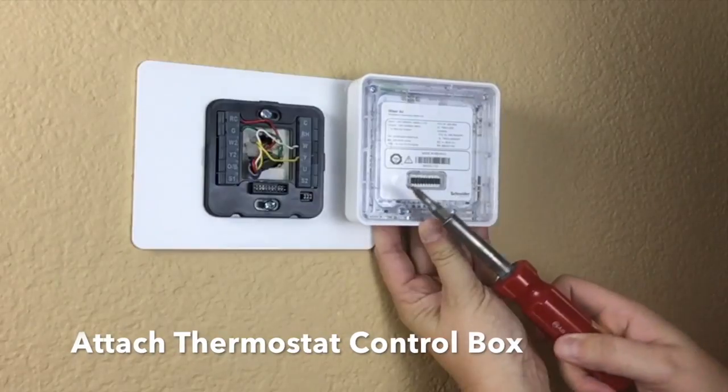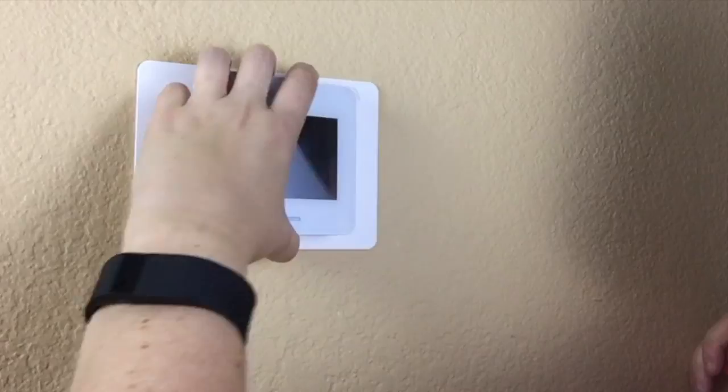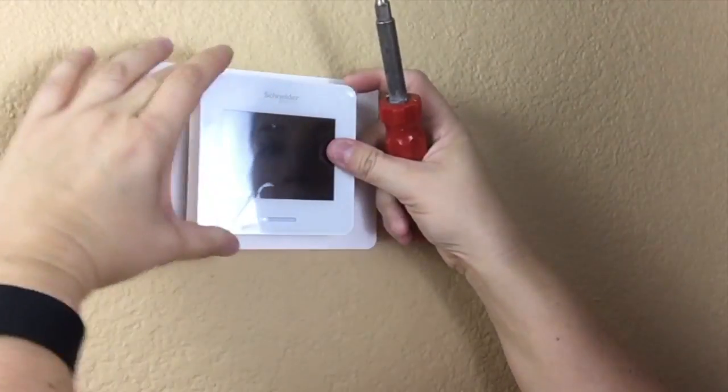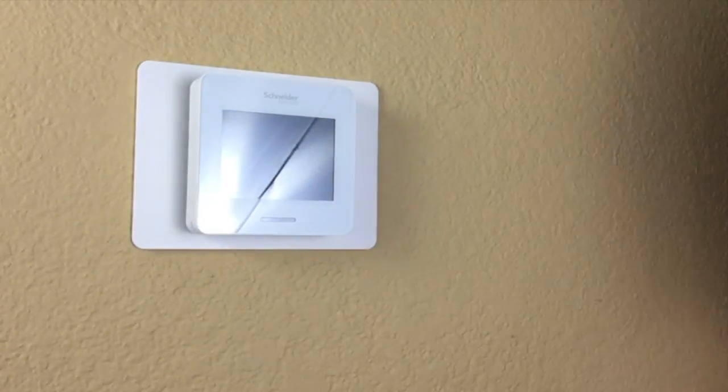Finally, it is time to add the thermostat box itself, making sure that you line up the pins correctly. Remove the protective film and you are ready to go.